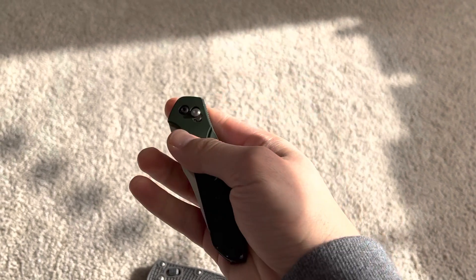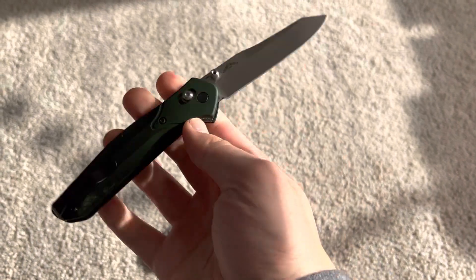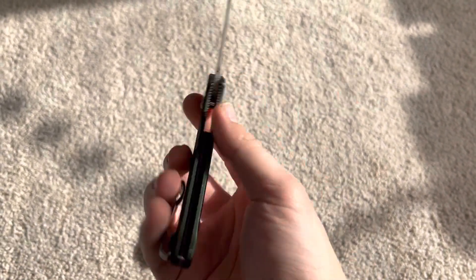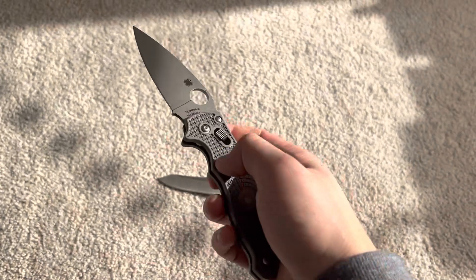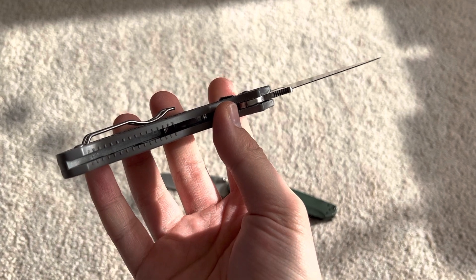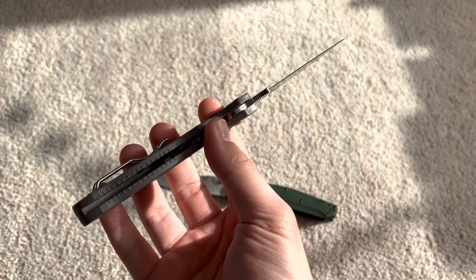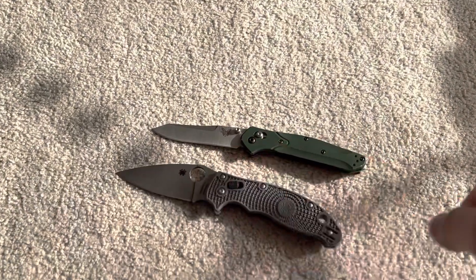It's super light, different kind of lock. I know some of y'all are going to say this is for hard use. Is it really, though? Especially this lightweight model, with these scales — probably not.